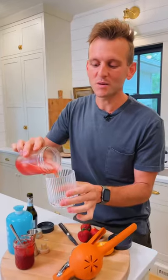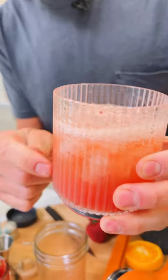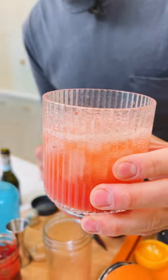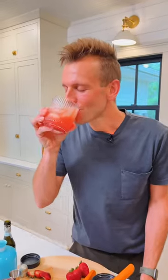Pour the ice and all right into a glass and top it with chilled Prosecco. See all that color from the jam? That is where you're gonna get that flavor. Top it with a couple strawberry slices and some orange, and now you have your summer drink.